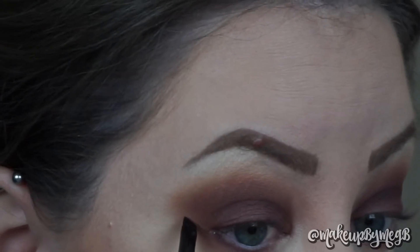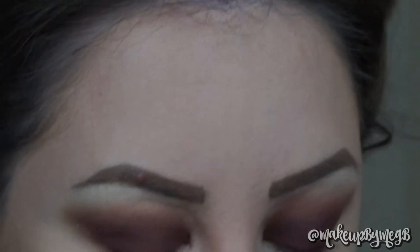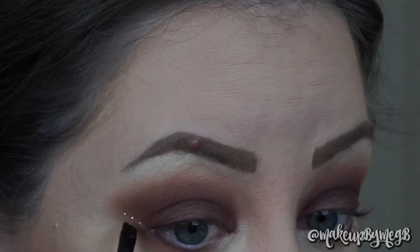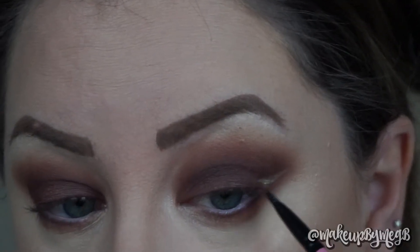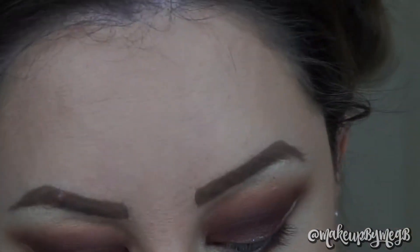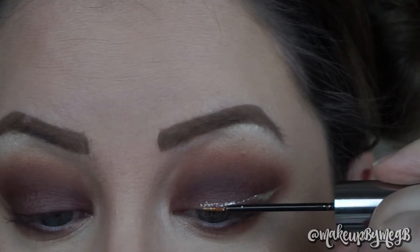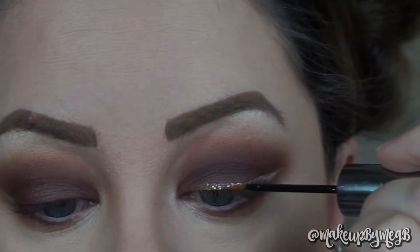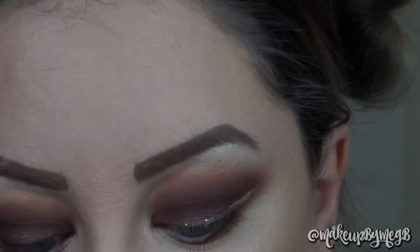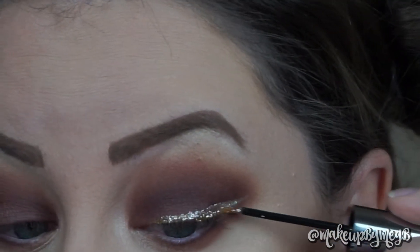For glitter, I'm using the Urban Decay Heavy Metal Glitter in Midnight Cowboy and the Stila liquid metals in Diamond Dust. I'm applying this with a really fine-edged angled brush and mapping out where I want my wings to be just to make sure they're even before I really go to town. Then you just scrape the product from the applicator onto the brush and do a regular wing. I used the Stila product first, and then to add more glitz and glam I went on top with the Urban Decay Glitter Liner. I love this look for New Year's because you have to incorporate something sparkly — I feel like this was a wow factor, and you don't really see people wearing glitter liner on an everyday basis.